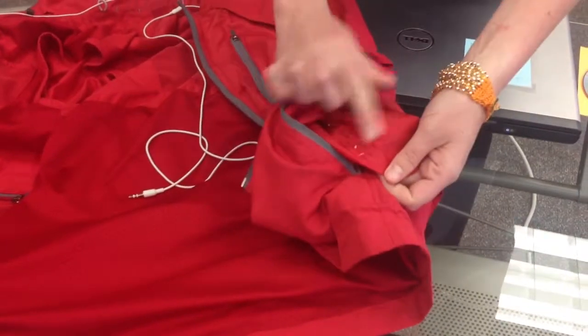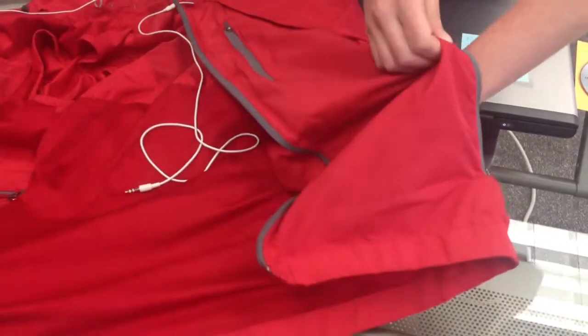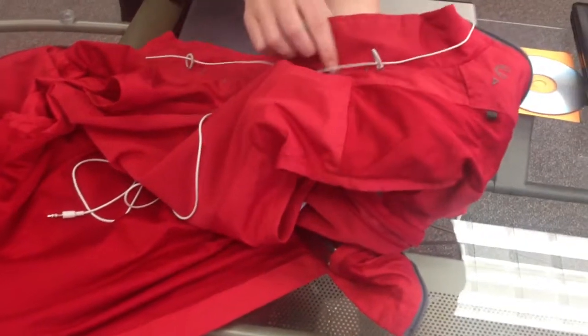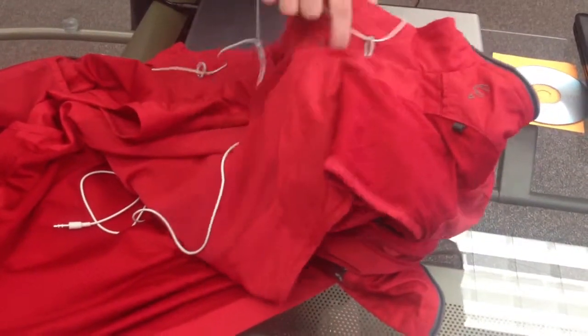Inside the hand warmer pocket, you're going to see the little button hole and you're just going to put your finger in that and reach all the way up until your finger comes out of this hole right here.